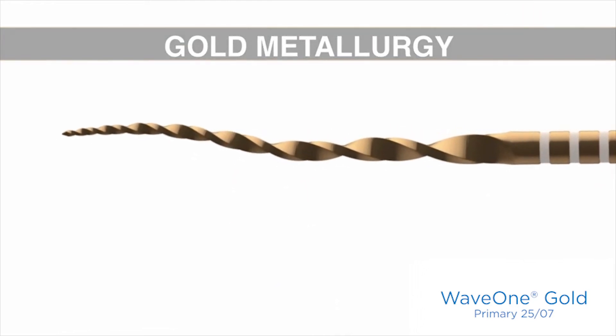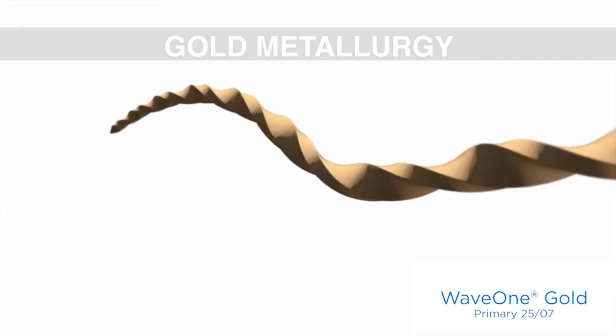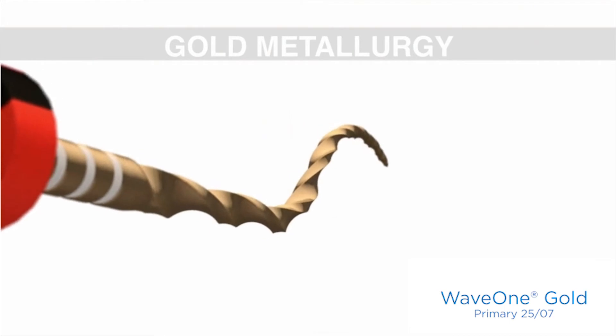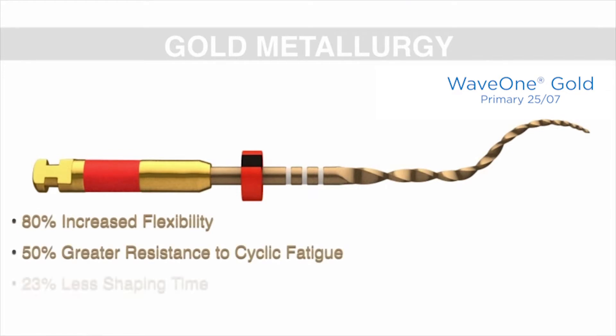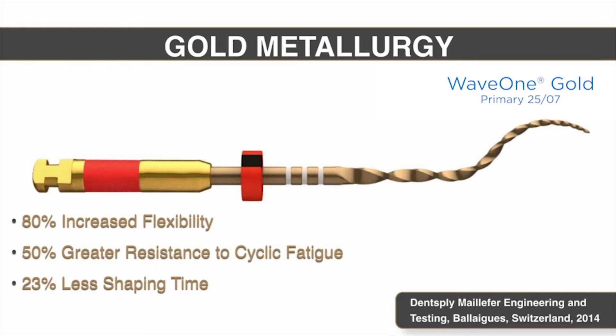Just like the Gold Glider which completed the WaveOne Gold system, now we have a gold metallurgy heat treatment on the shaping files themselves. It's a proprietary temperature — the instruments are heated up and allowed to cool down — and the benefit is flexibility: a staggering 80% improvement, and resistance to cyclic fatigue is 50% more than its predecessor. An unexpected, almost serendipitous outcome was less shaping time. The reduced shaping time is related to the improved cross-section and to a file that's very flexible and can move through curvatures with greater ease, benefiting patients and doctors alike.